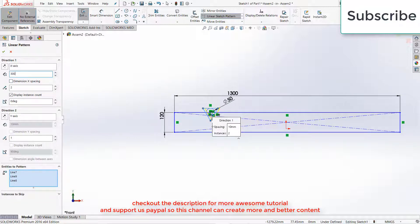Make the distance 300 mm. Increase the number of distances as per your requirement. Click OK.